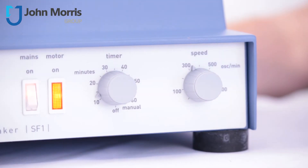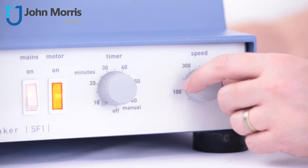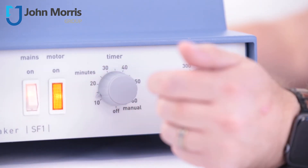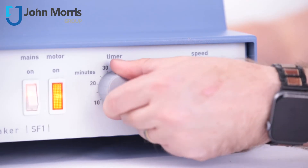Adjusting speed or time settings is easy with these two knobs. Speed is adjustable right up to a vigorous 800 oscillations per minute, and time can be set anywhere from 10 to 60 minutes. If you need continuous operation, just turn the knob all the way to the left.